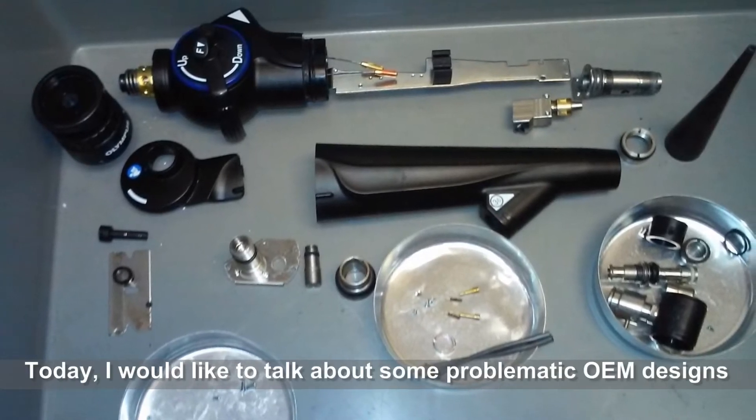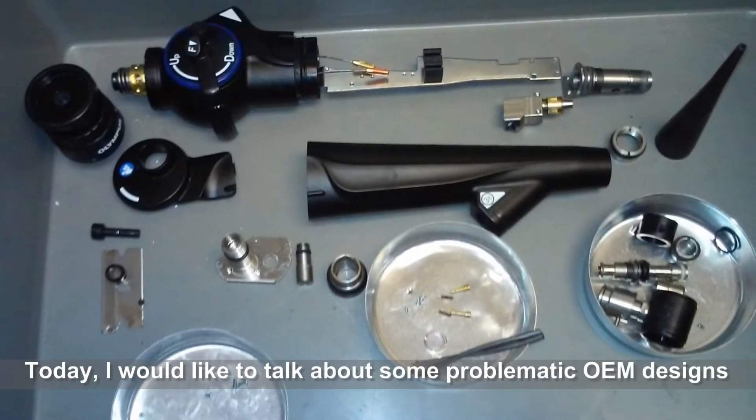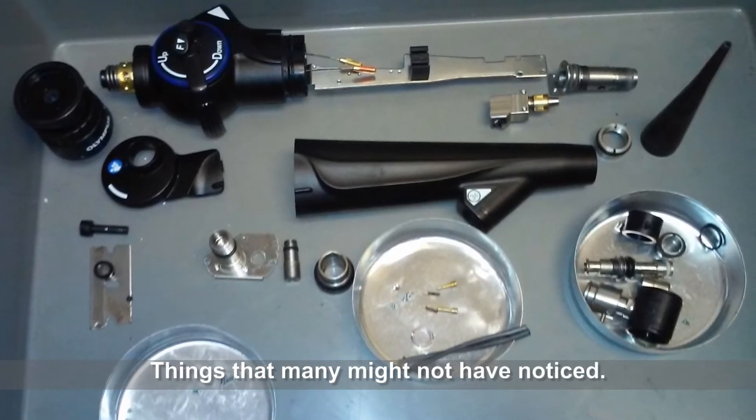Today, I would like to talk to you about some problematic OEM designs — things that many might not have noticed.